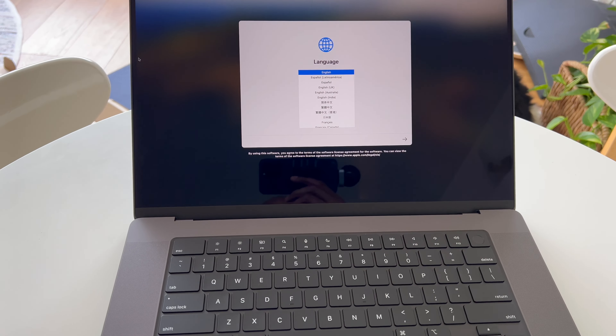Here is the computer. Let's look at the side — this is the MagSafe port, and here's the USB-C. There is the headphone jack. And on the other side, there is an HDMI port, a USB-C, and here is the SD card slot right here, so you can go ahead and slide in your memory card.